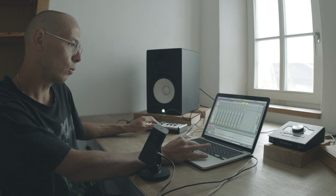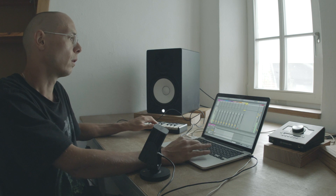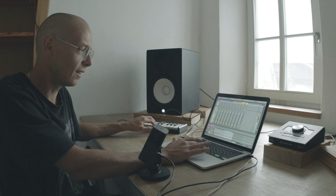And then the kick drum is ready. I can put it into a loop and then the techno track is done. Thanks for watching. Goodbye.